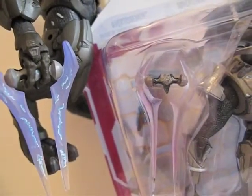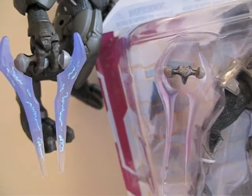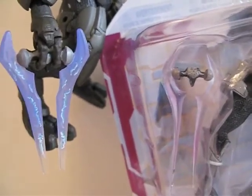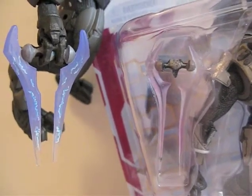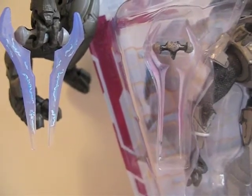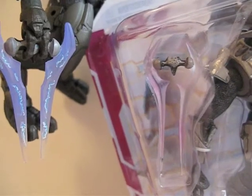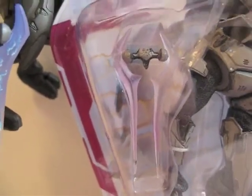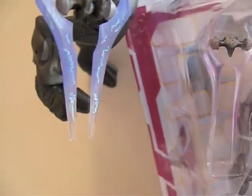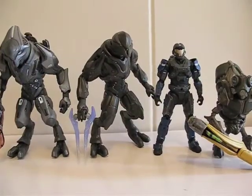The only other energy sword I have is from this Shipmaster figure. As you can see, the Shipmaster's energy sword looks a little bit better than the Halo Reach one — even though it doesn't have those little energy markings. The sword is a tad bit longer, a little thinner, and different colors. Color-wise this one looks better because it goes from blue to white, while the Reach one is just a translucent pink throughout.